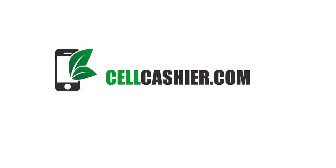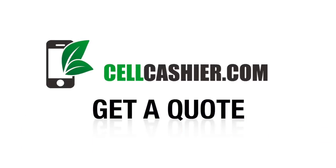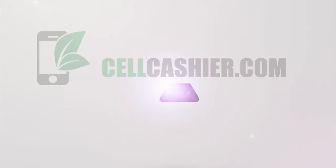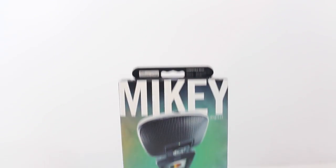This video is sponsored by SellCashier.com. SellCashier pays top dollar for your used iPhone — get a quote, ship your phone, and get paid. It's that simple. Check out more details at the end of this video.